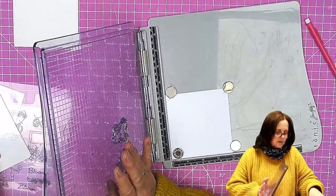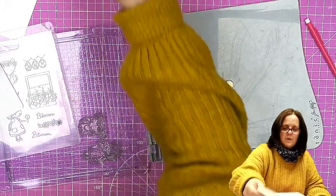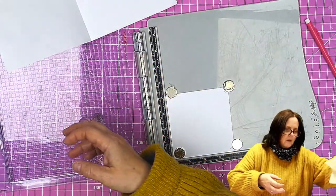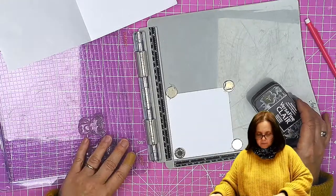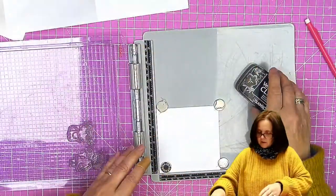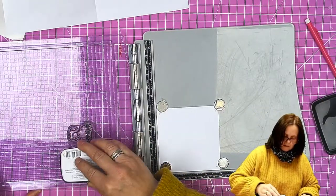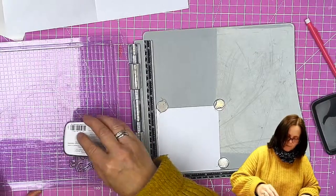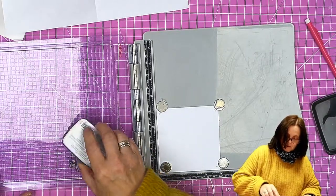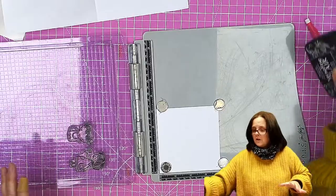I am going to stamp and emboss because I like the effect of it. If you use a waterproof ink it doesn't matter that the ink won't move, but I quite like the effect of the emboss. So I'm going to use the fine clear to stamp with and I've got a clear embossing powder to go on the top. Let's ink up all the stamps and make sure they're nicely inked but not squidged on.